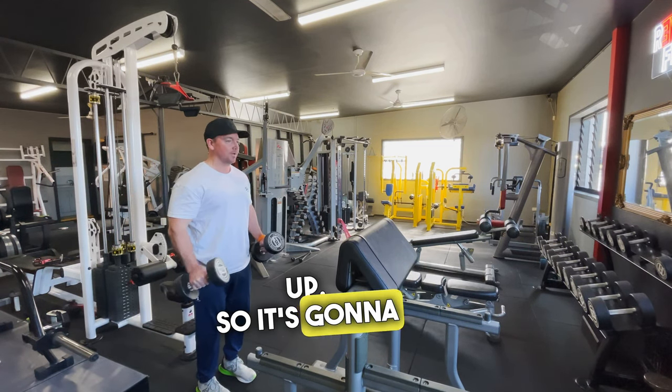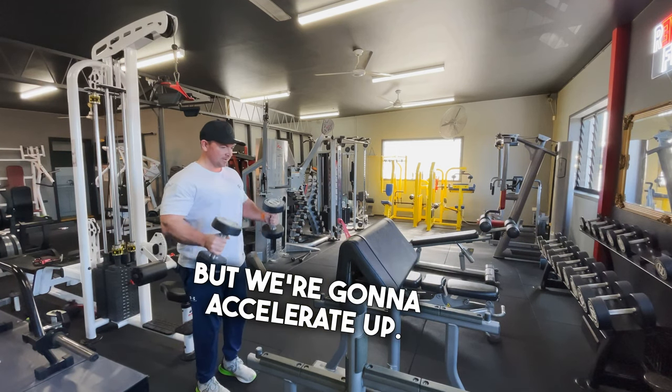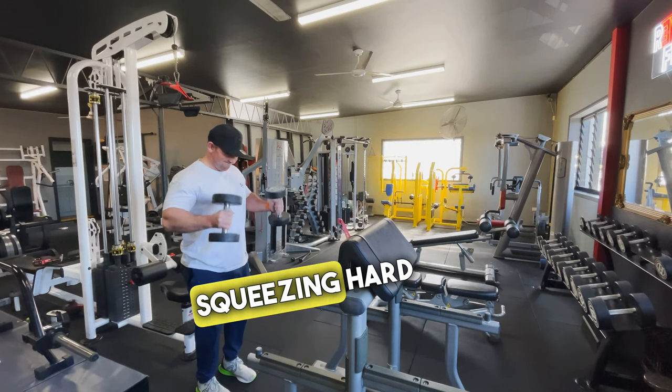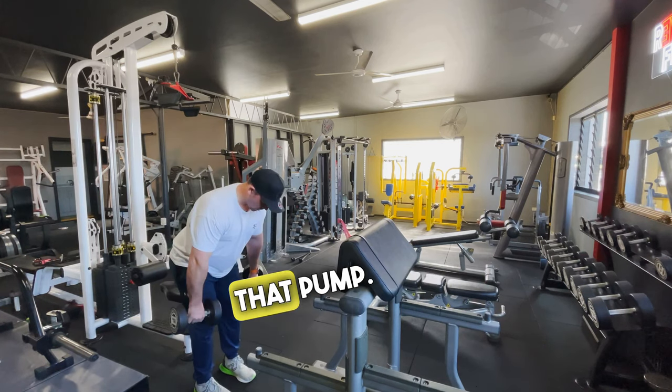For the next eight reps, we're just going to pick the tempo up — still about one to two seconds down, but we're going to accelerate up. We're going to use a little bit of controlled momentum to make it lighter at the bottom, but we're still focusing on squeezing hard into that fully contracted position to fire off that pump.